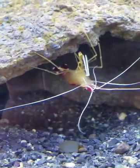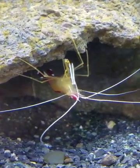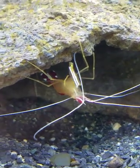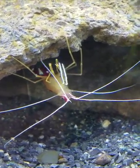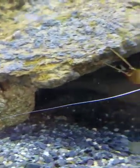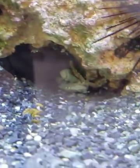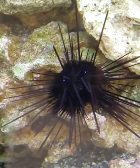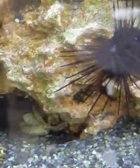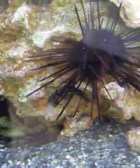Here's my shrimp that molted two days after I got him — he's doing quite well. He was picking on my feather duster, but he's kind of chilled out. Just like the emerald crab was picking on the long spine sea urchin, but you can see they spend their time close together now and he doesn't bother it at all — that's a plus.